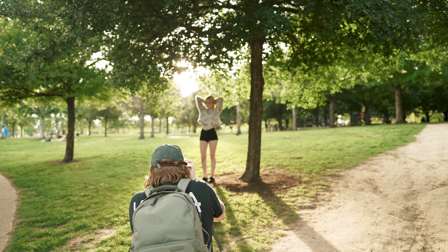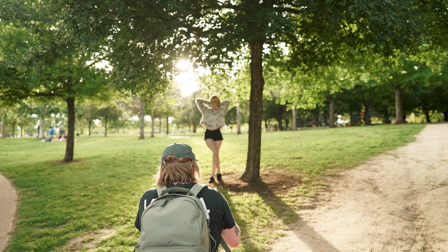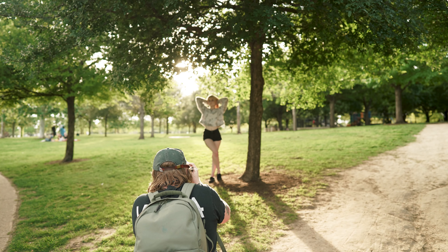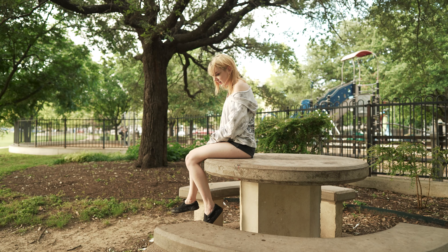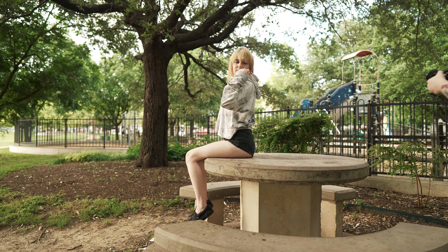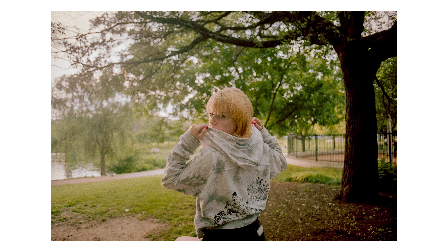We walked over and took the trail around the park — there's a bunch of ducks, super cute, and you can see somebody in a graduation cap in the background. I was really trying to just backlight Rose and show off the light around her. Then there's this little picnic bench and I really liked shooting from behind her, backlighting her — it looked really nice. There's a warmer one and a cooler one.